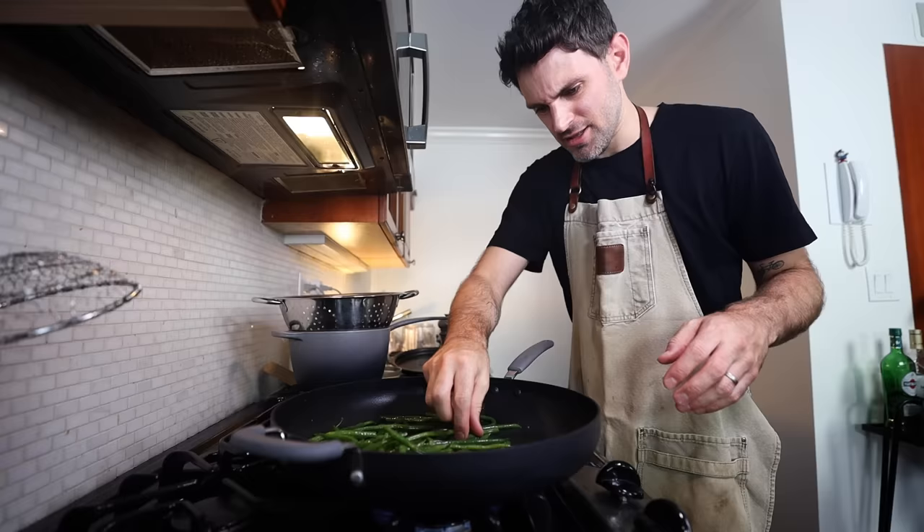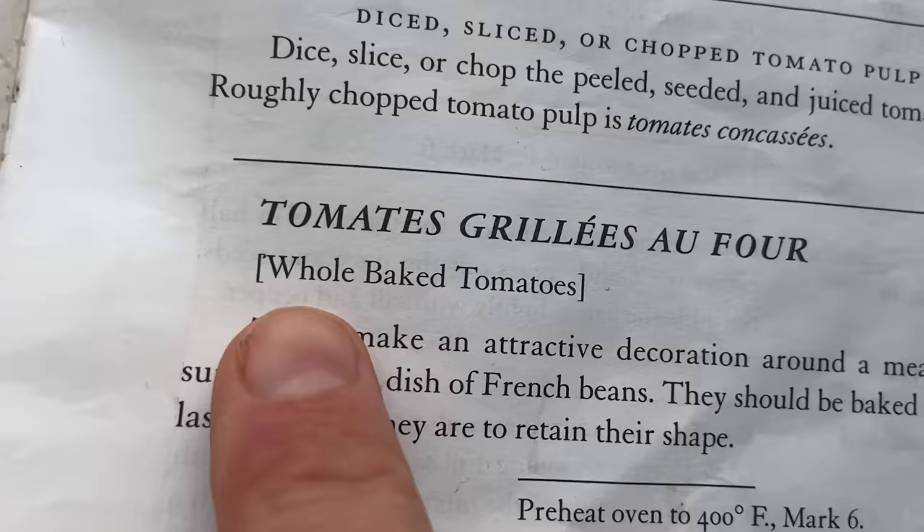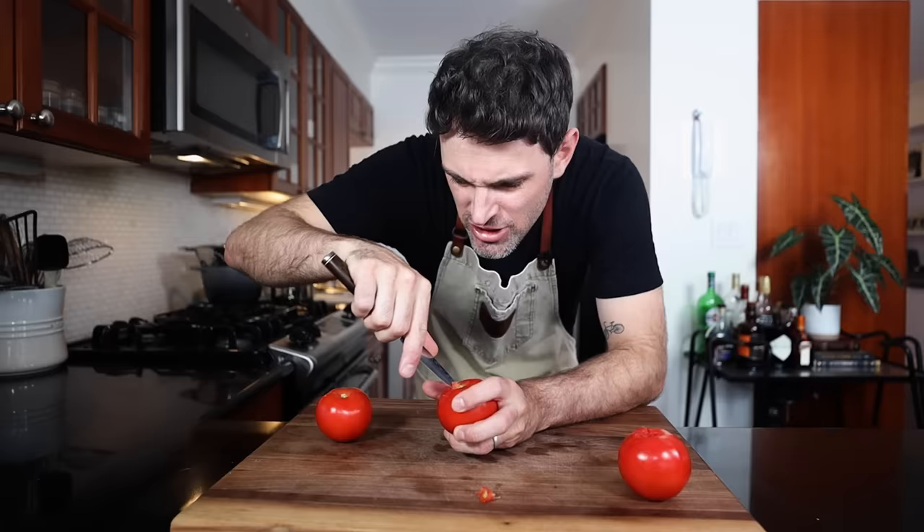See how it tastes. Keep them nice and fresh and warm. Set to the side. Now I promised tomatoes — whole baked tomatoes. It's a seemingly super simple recipe. I'm just gonna hammer this out quickly but I get the gist of it.